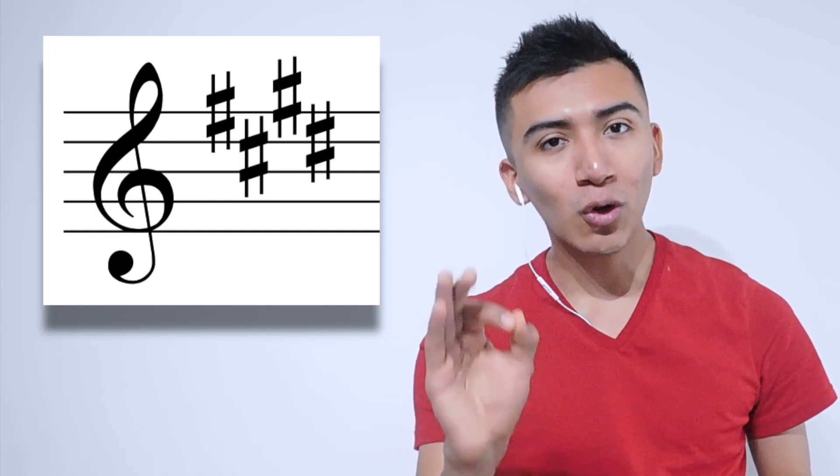¿Qué onda amigos? ¿Cómo están? Hoy les traigo un tutorial muy pedido por todos ustedes: el tutorial de 'Adiós Amor', en tono de Mi Mayor para el clarinete. Recuerden que la armadura lleva Fa, Do, Sol y Re sostenido, y está a un compás de 4 cuartos. Como sugerencia les puedo dar, ensayarla muy lentamente al principio para que se memoricen las notas. ¡Comencemos!